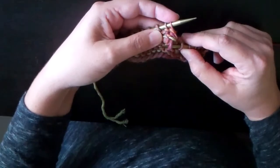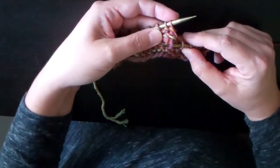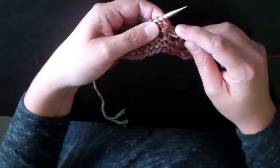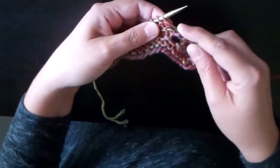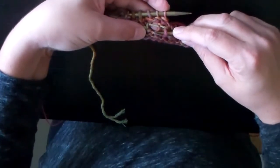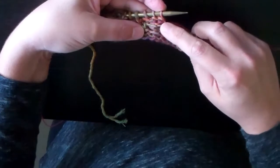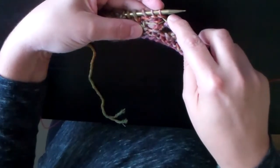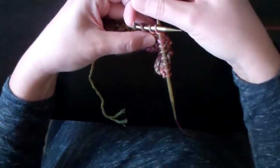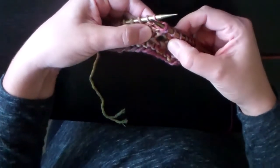Wrap a loop around the right hand needle and pull it through. Now the second step says to insert the right hand needle under the first purl bump under the next stitch on the left hand needle, and pull a loop of working yarn through this hole. So I'm just going to poke my right hand needle through, but this time underneath the first purl bump. There's the first purl bump right there — poke the right hand needle right underneath that and through the fabric, then wrap the yarn and pull a loop through.